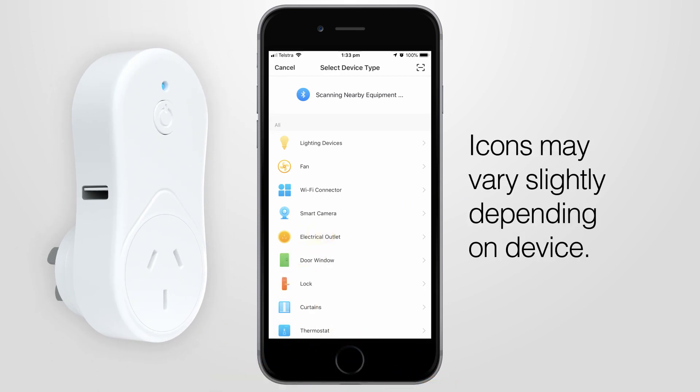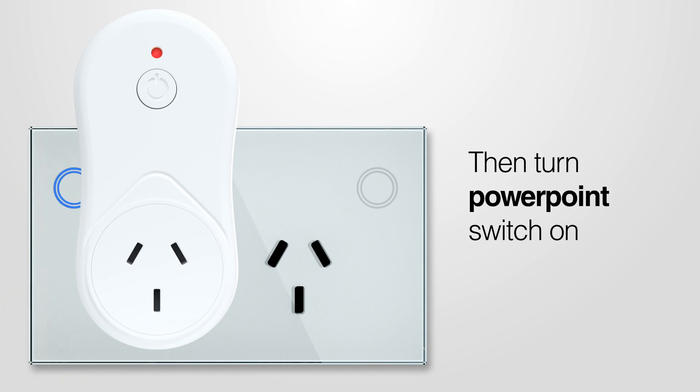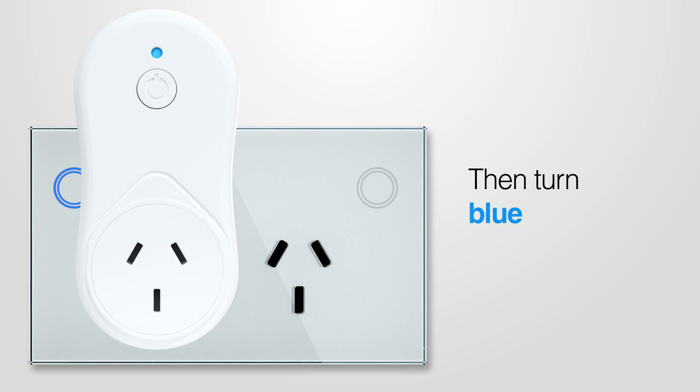Icons may vary slightly depending on your phone and operating system. After you've selected your device, insert your smart Wi-Fi plug into a 240-volt socket, then turn the PowerPoint switch on. The red light will come on briefly, then turn blue.